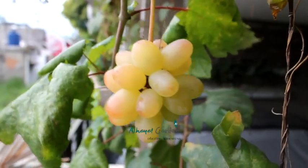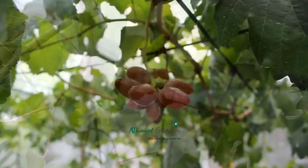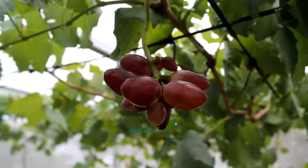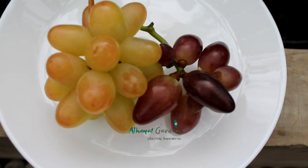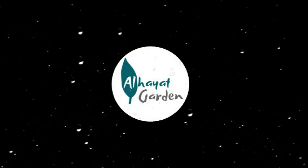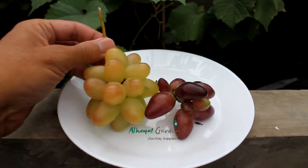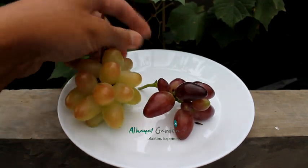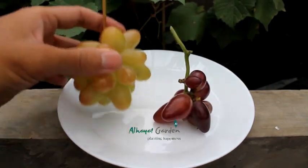Thank you for joining us. Kita akan review rasa dari anggur Transfigurasi VS Baikonur New. Ini anggur Transfigurasi.